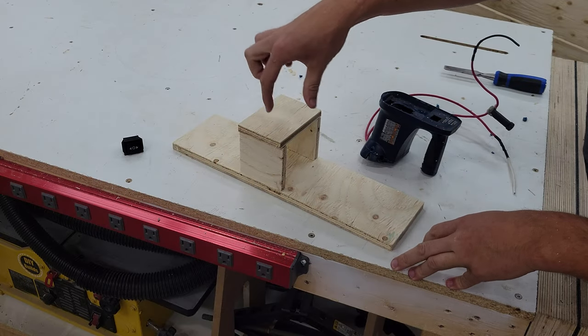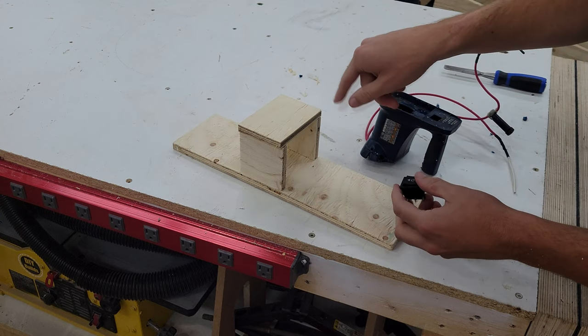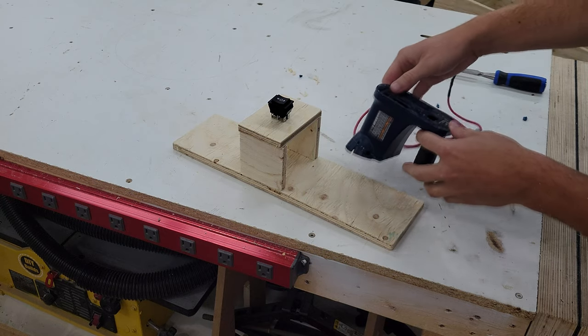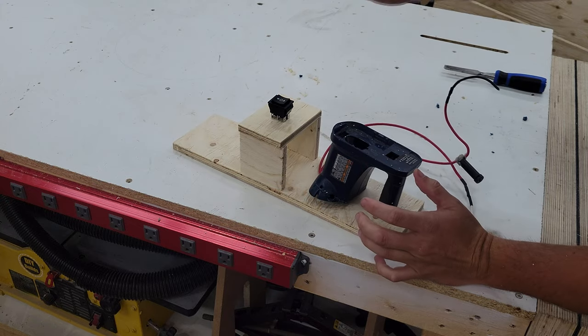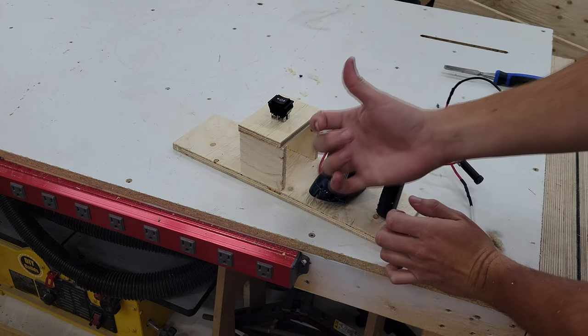I've got this base plate and these few scraps of plywood right here with my little toggle switch. The plan is to mount this all up, cut a hole, insert the switch, do all the wiring on the backside. Our battery will get mounted here, and then this whole assembly will get mounted to our water bottle holder on the bike. Then we'll just run some wires back to the linear actuator.